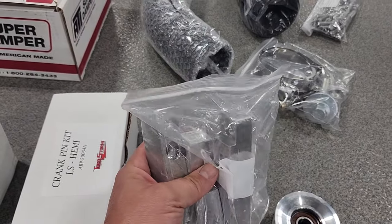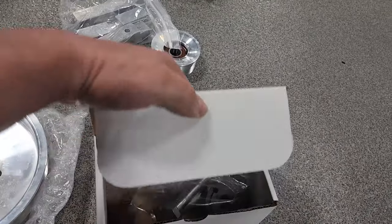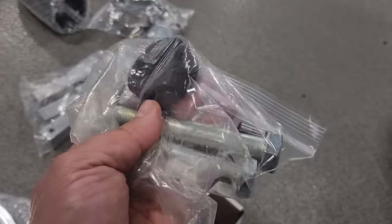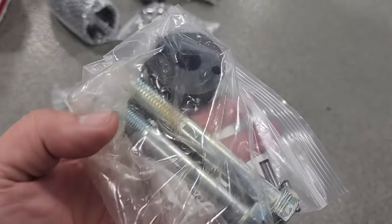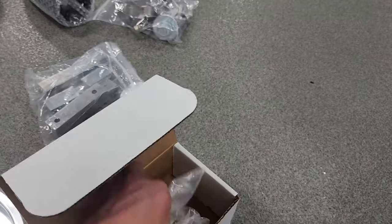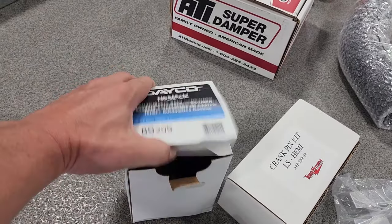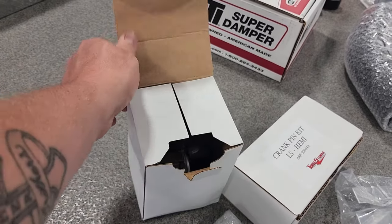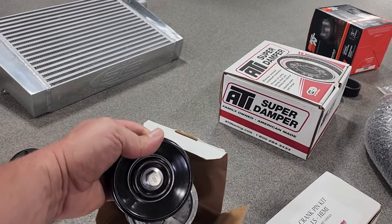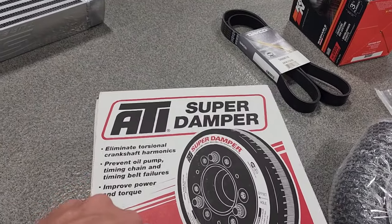They make the pulleys in-house to run your idlers. There are some more bracket spacers, and they supply you with a crank pin kit — the double pin kit — which comes with two pins, hardware, bolts, and they even supply you with a drill bit, all included in the kit. Also in the kit you get a Deco no-slack belt tensioner assembly.